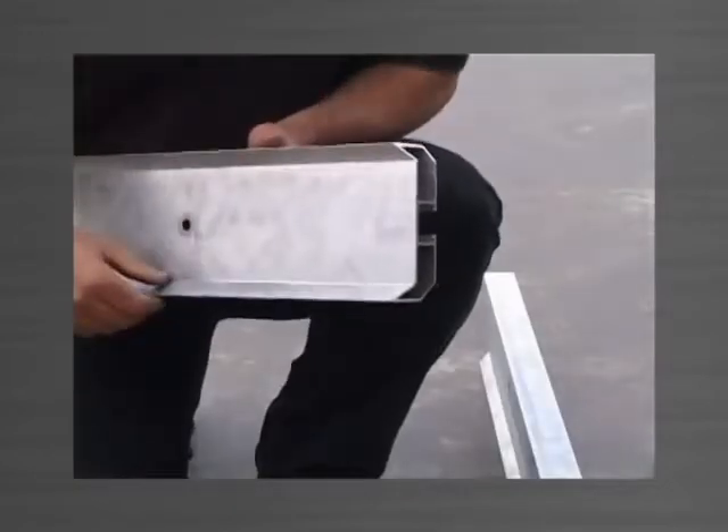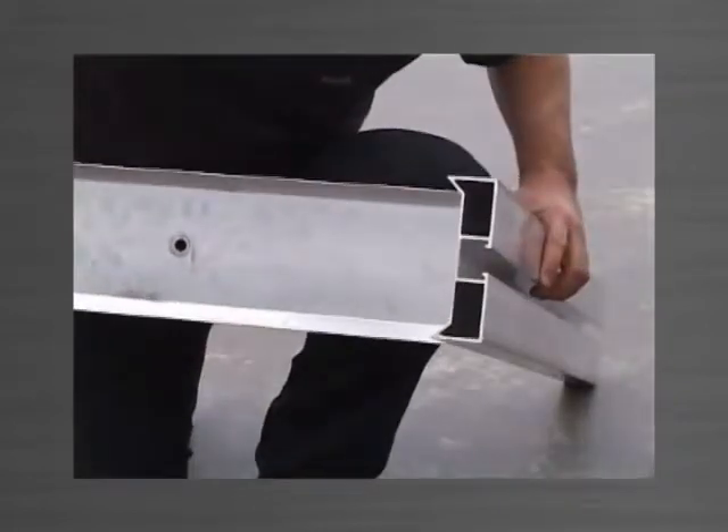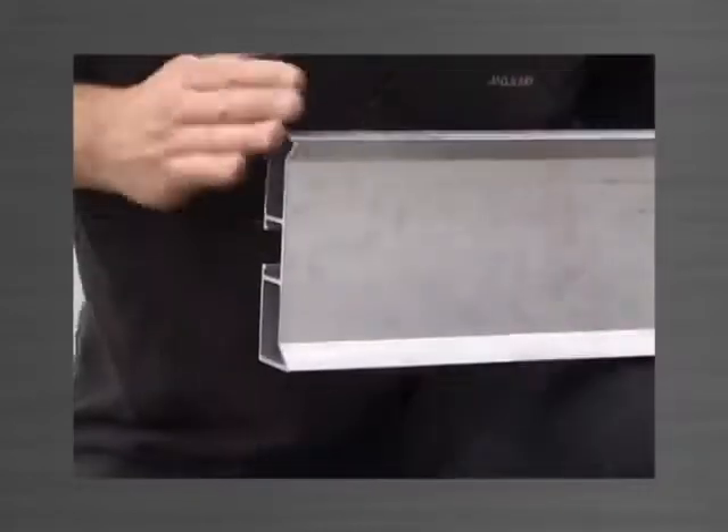One end of each length is cut as a splay, allowing that end to fit into the face of another edge form forming a neat and sealed corner. The other end is left square.